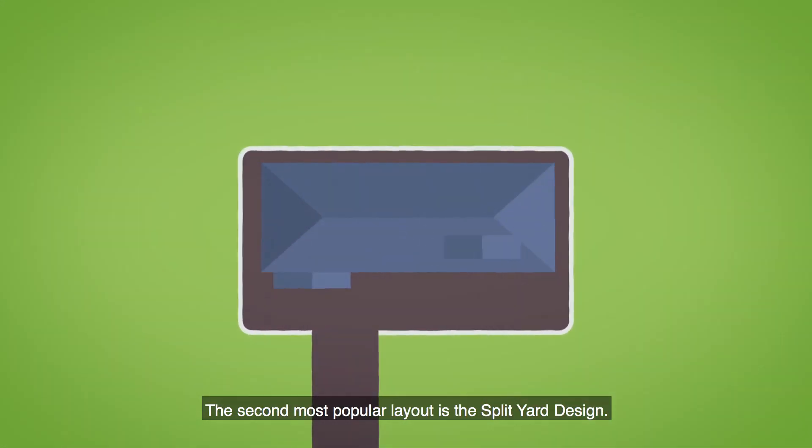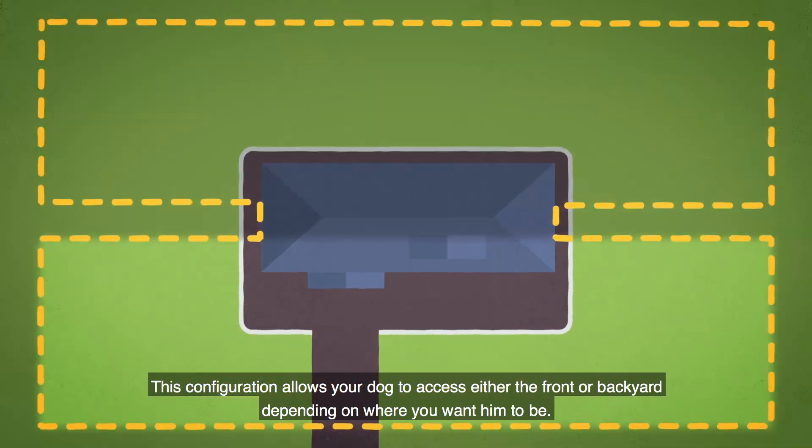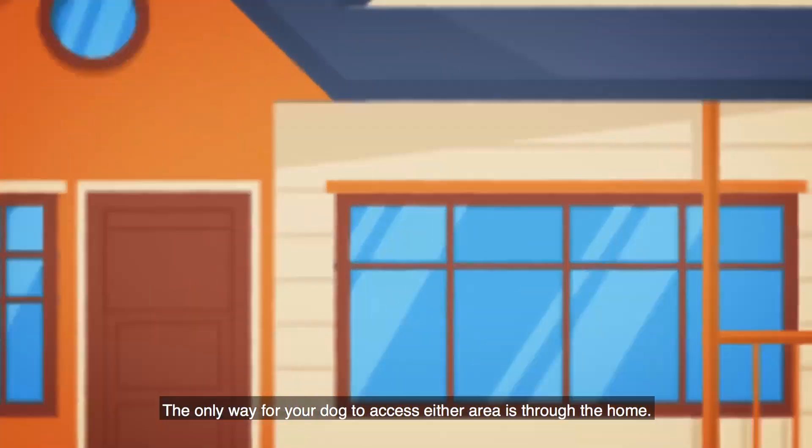The second most popular layout is the split yard design. This configuration allows your dog to access either the front or backyard, depending on where you want him to be. The only way for your dog to access either area is through the home.